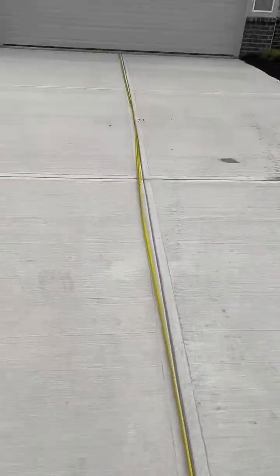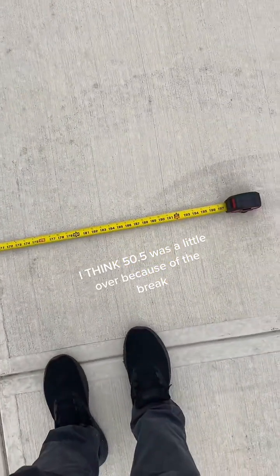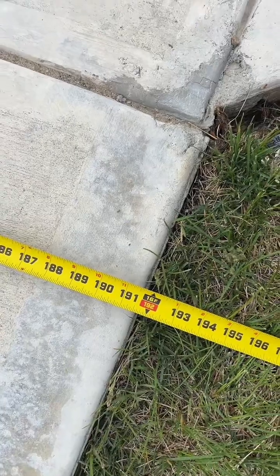We're at 35 feet from that end till about right here, and we need to go a little bit more — 35 plus 15 and a half. Just for the hell of it, I want to check how wide it is at the bottom, and we're just under 16 feet at the bottom.